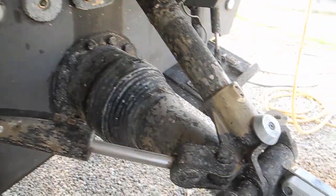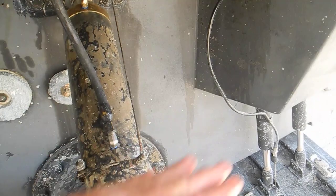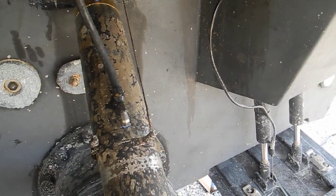It gives a rudder angle indicator to the dashboard, although there's no rudder. And then the same thing on the starboard side. This goes up and down, so this gives an up and down indicator to the dashboard.